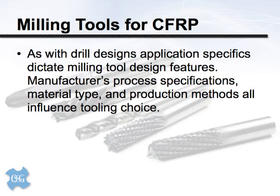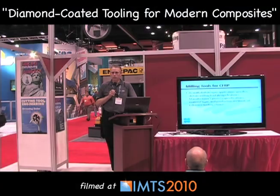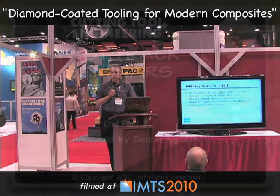Summarizing the milling tools: the features and design specifics we target for an efficient tool are really going to be dictated by the process details of the manufacturing application at hand. The production methods are going to, in effect, select the tool for you.